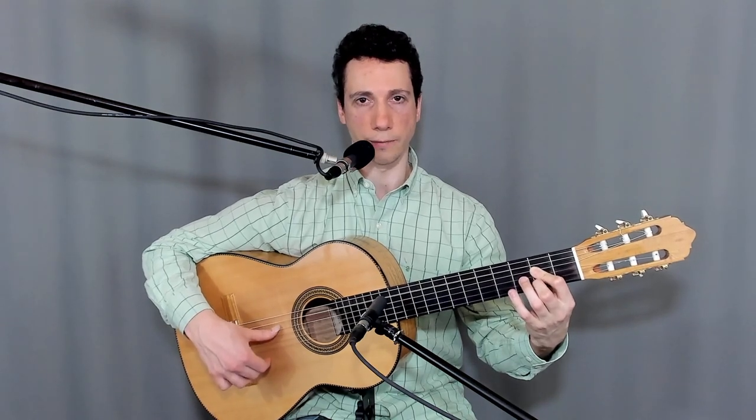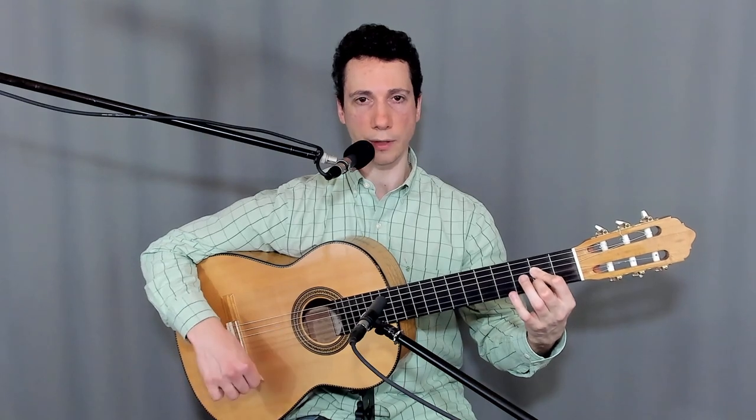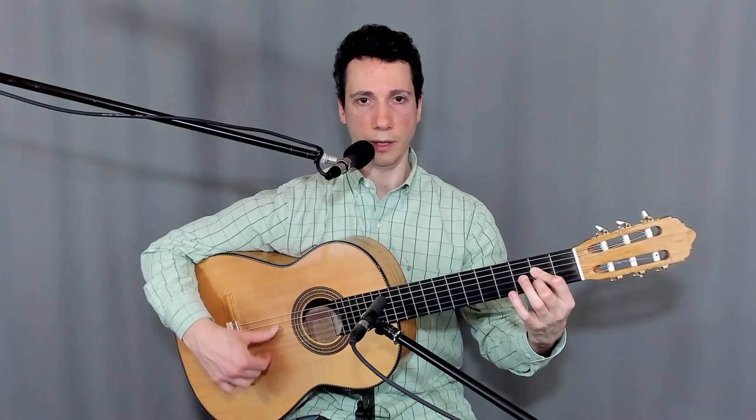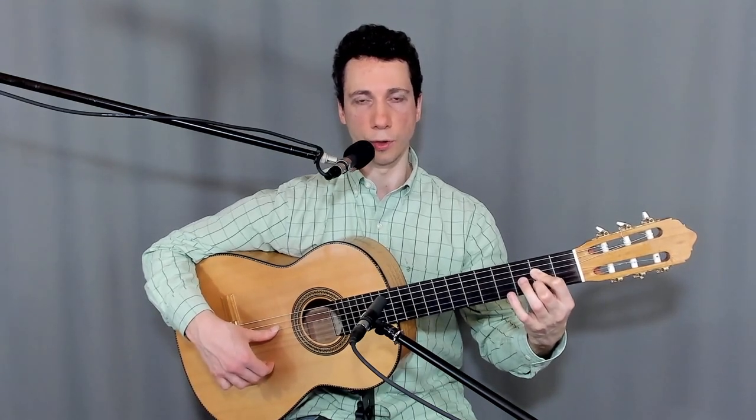You land firmly afterwards on the next string. In this case, I played the fifth string and I landed on the fourth string. And then there are two strums, one down and one up. Every time you do this, you have to strum from the string on which you landed — not the string on which you played, but the string on which you landed.